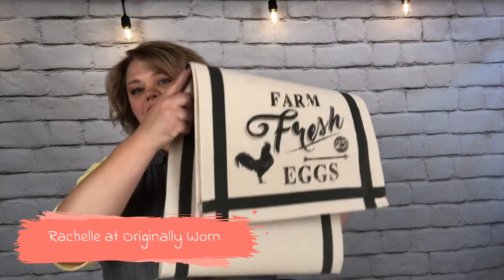Hi everyone, I'm Rochelle with Originally Worn. In this video I'm going to show you how to paint fabric so it's washable, while creating this super cute table runner. Be sure to subscribe to our YouTube channel and share it with a friend. You can find us online at originallywornonline.com and under Originally Worn on Facebook, Pinterest, and Instagram.